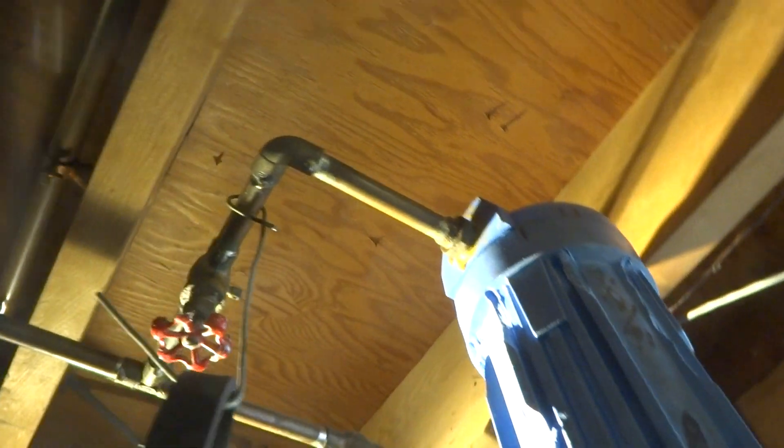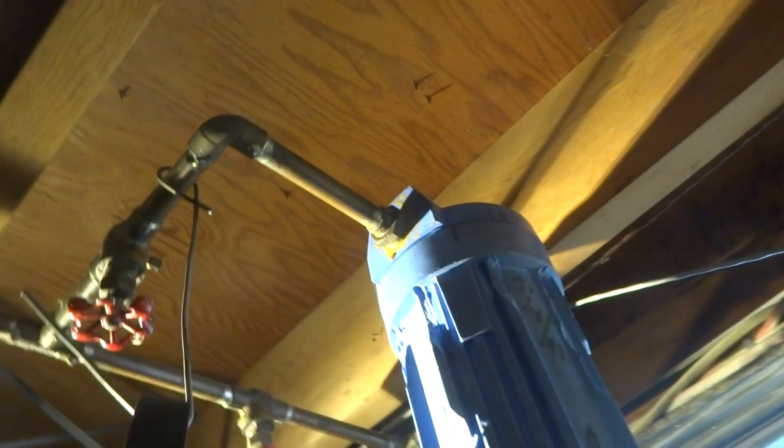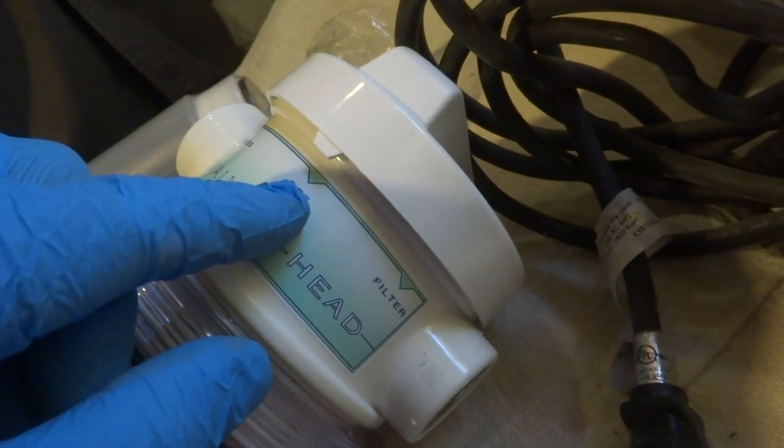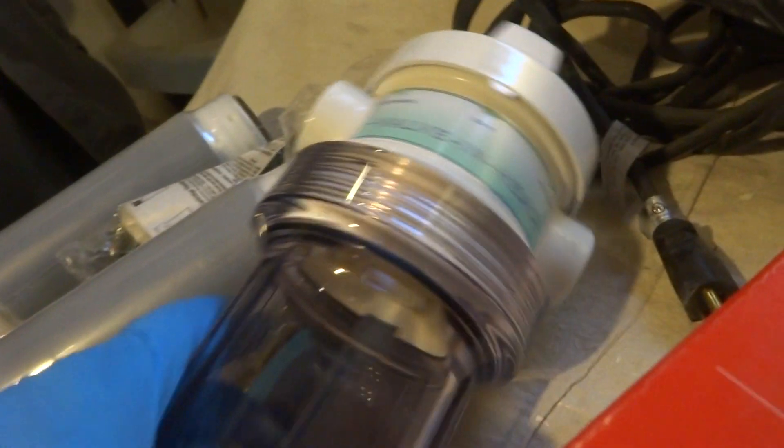All right, so we're just gonna cut them elbows right off right there, and I'll try to reuse those pieces. If not, I got new ones. This one's the built-in shutoff, so there's no sense in even changing those shutoffs. We don't need to because you got one right here. This one's clear — you can see — and I got you the good filters. It says 'in' and 'out,' boom, in and out. All right, so we got all the water shut off.